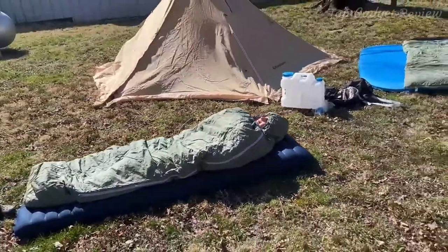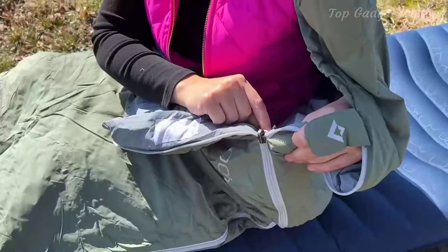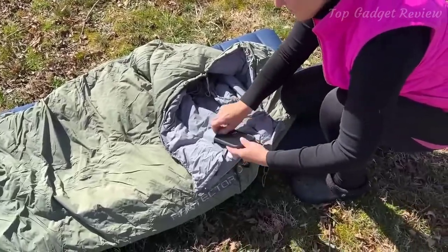All of those great features make this a go-to for outdoor activities like camping, backpacking, hiking, adventures, mountaineering, and much more. This also features an internal pocket that provides a convenient place to stash headlamps, phones, keys, or other camping needs.